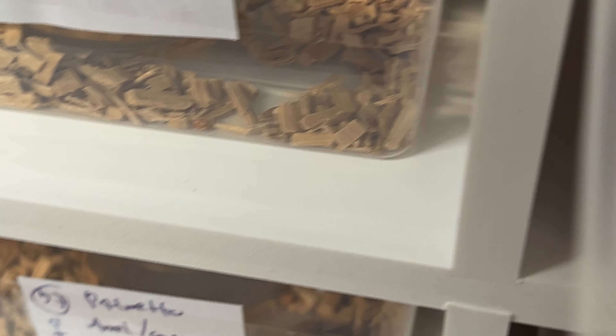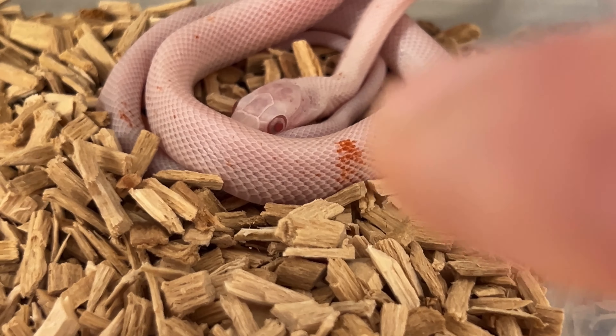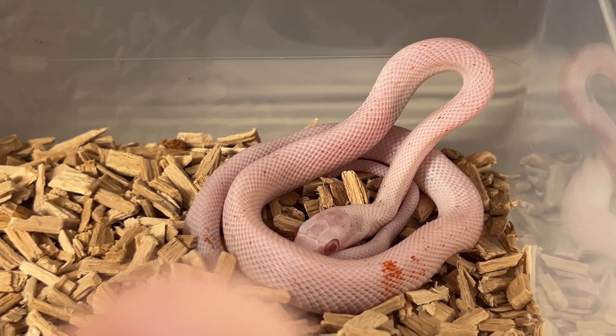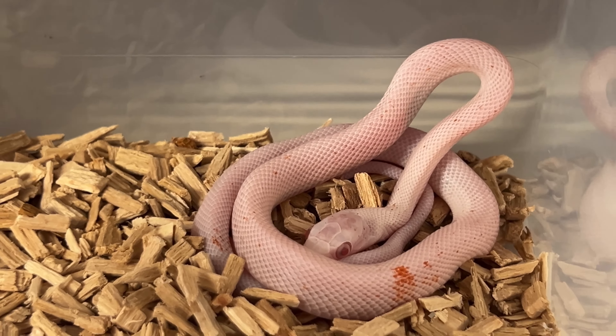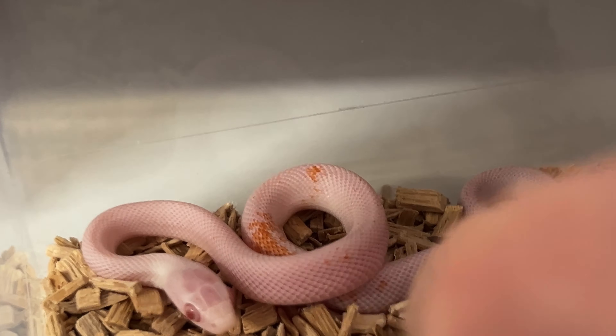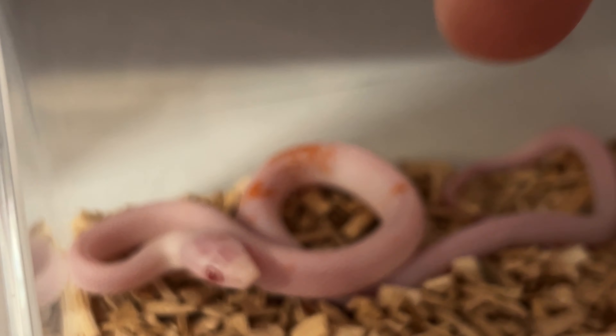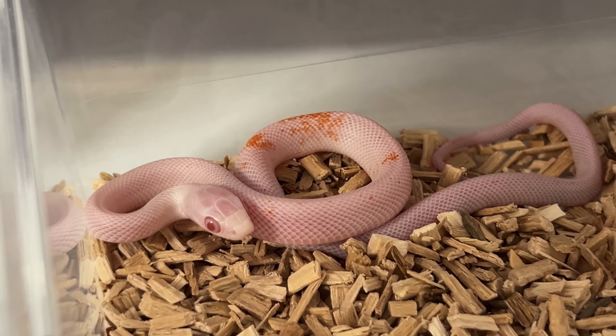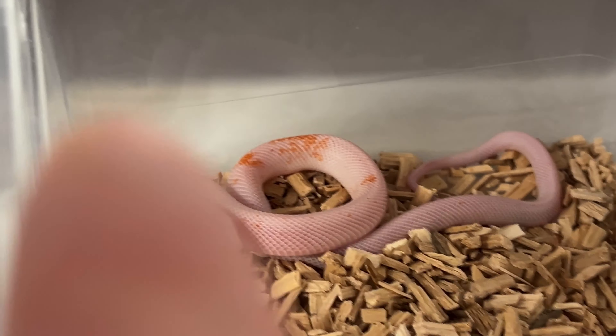Then we have two with patches. This male looks like an amelanistic but has a bigger spot there and a little one elsewhere — so that's a small patched male, probably amelanistic. This one is definitely the coolest out of the clutch with bigger patches and that definitely looks to be an orange. These two are priced a little higher just because they're cooler — it's quite difficult to get something like this.